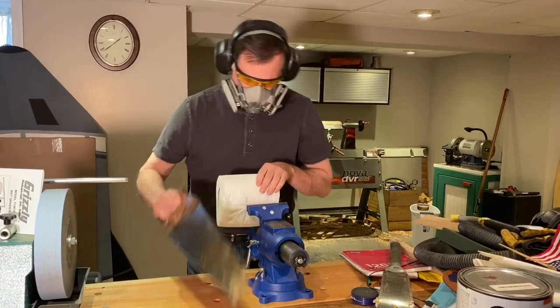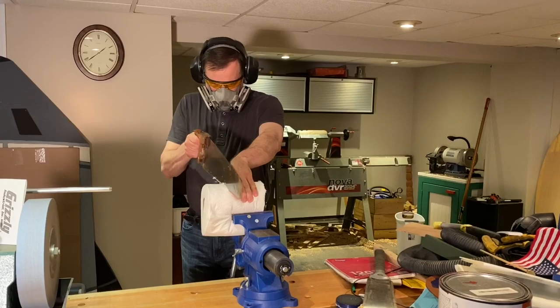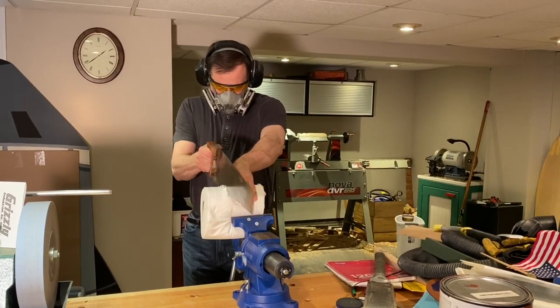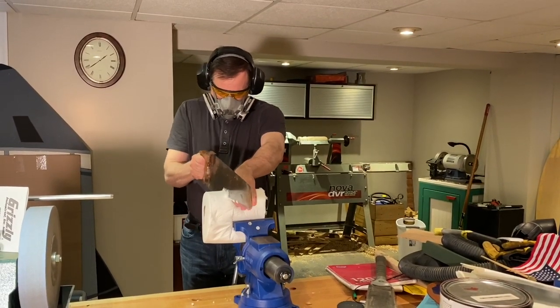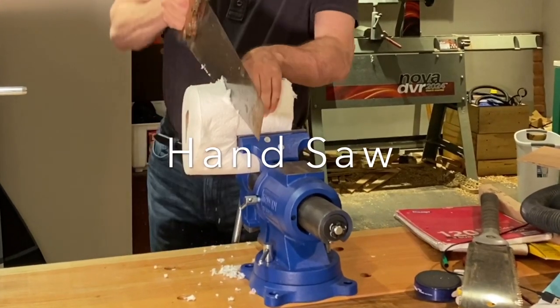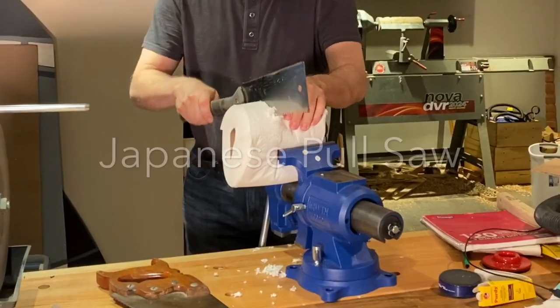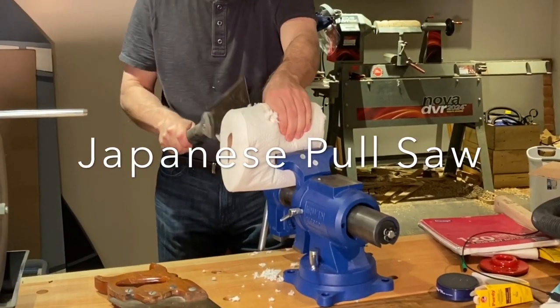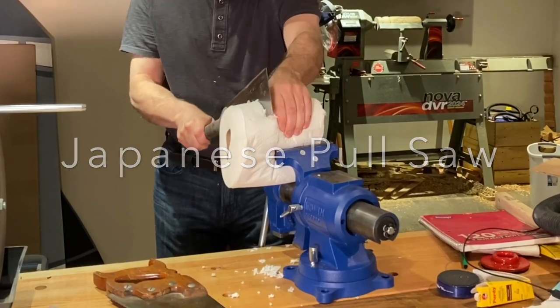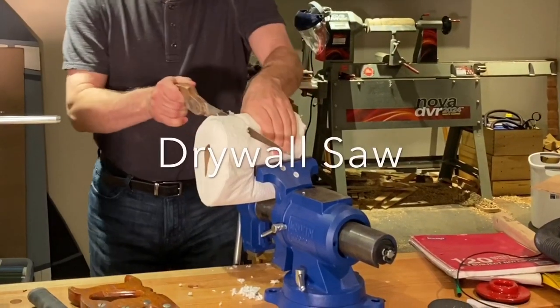Here, I'm using a traditional handsaw. Most of you will have one of these. If your handsaw is rusty or dull, try using a Japanese saw. If that's not much better, you can always try a drywall saw.